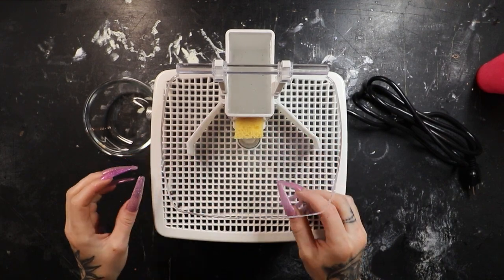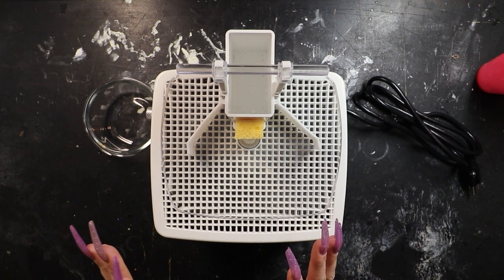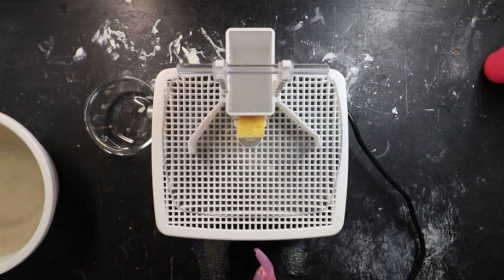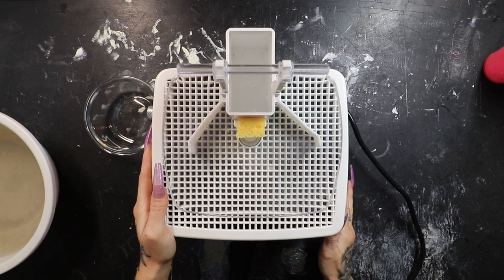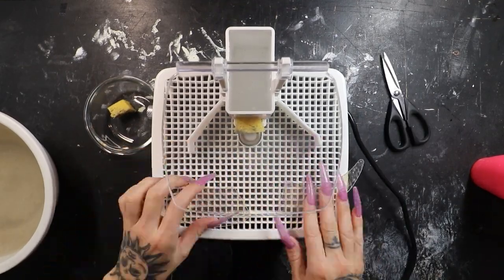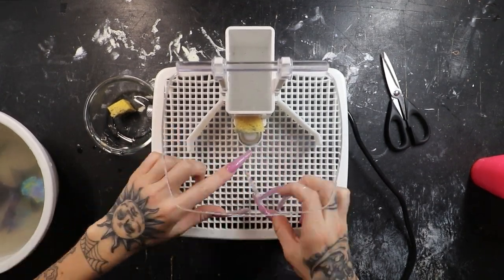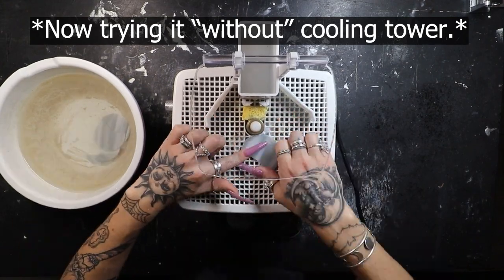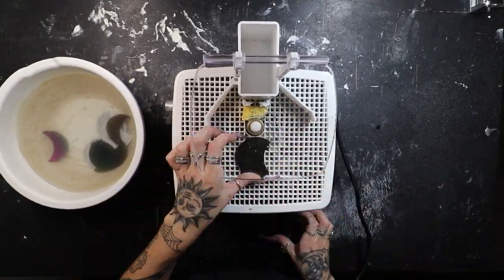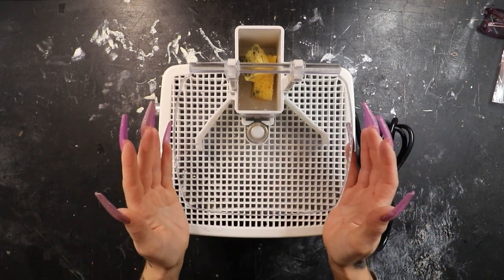I think we're just about ready to start grinding, and it does seem like that tiny pinhole is keeping the sponge pretty darn wet — I'm happy with that. Let me grab just a few small pieces of glass and we can test this out quickly. I'm curious to see how loud this thing is. Not bad!